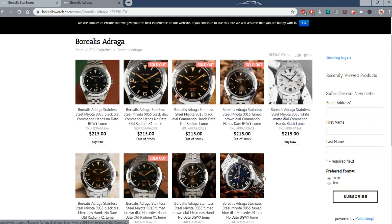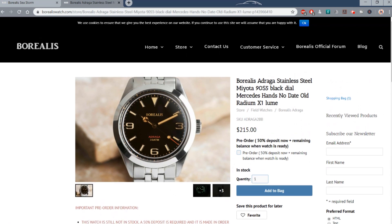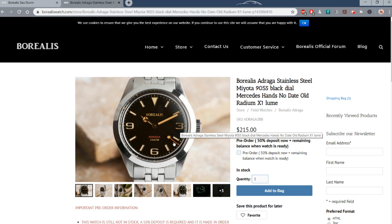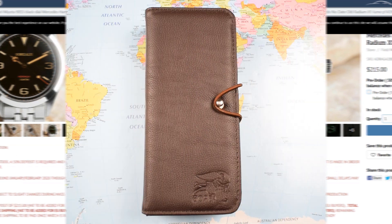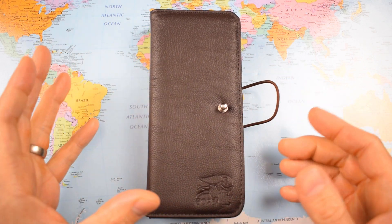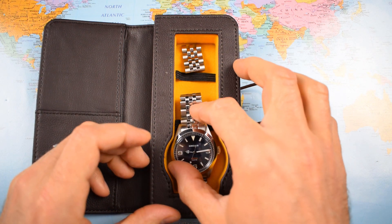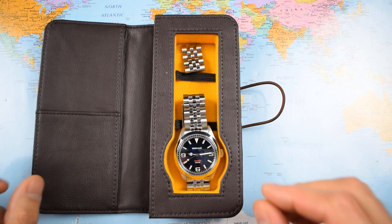They're all on Jubilees. There's a blue dial, a white dial, a brown dial, a vintage old radium style one, date and no-date, and a couple of different hands — if you don't like Mercedes hands, there's what they call commando hands. Borealis do their own pre-ordering system: you pay 50% now and 50% on delivery. This one is $215 now, $215 later, so $430 altogether. I got the Mercedes hands blue dialed version, but as you saw there are a bunch available — I think about half of them still available to buy at this stage.